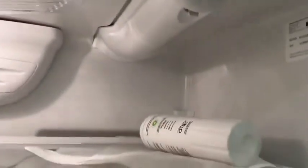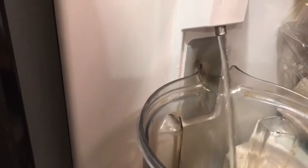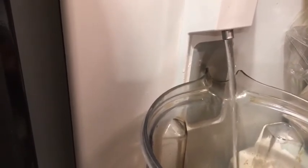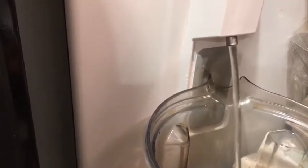I'm gonna grab a pitcher of water and come over to the water dispenser and allow some water to filter through the system. You're gonna get some spurting of water because there's latent air in the system, so I fill up a pitcher a couple of times to get all the air out.